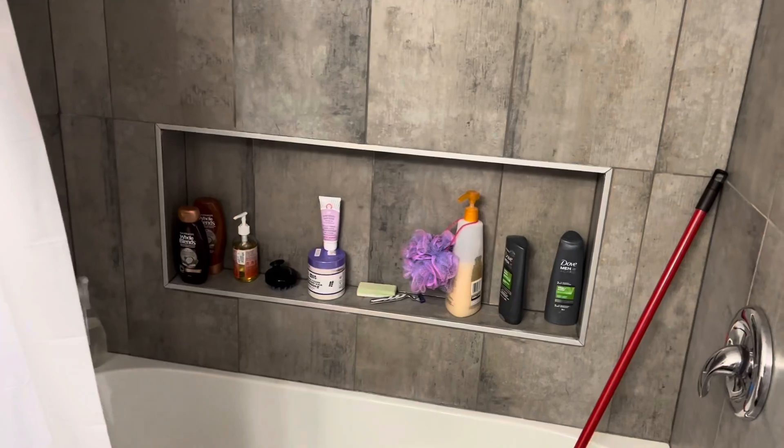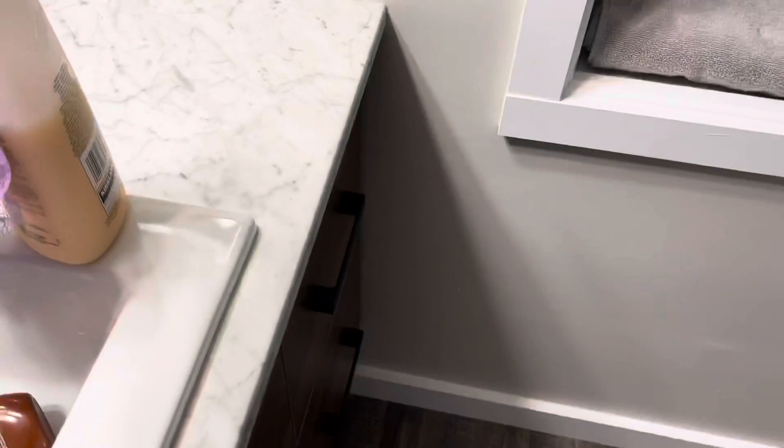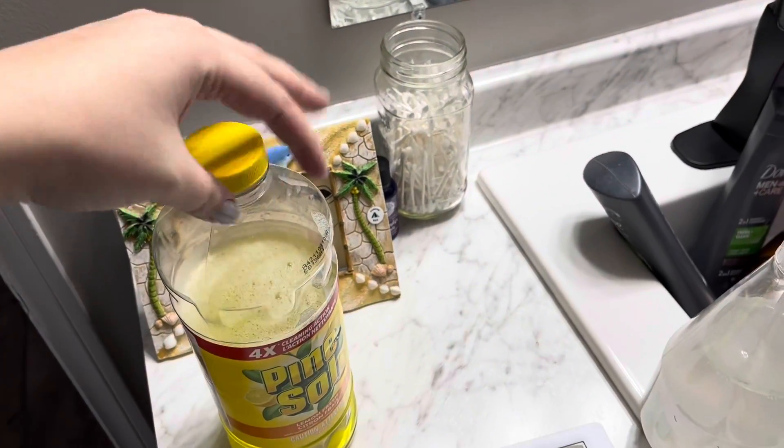Now I'm going to be doing the bathtub, which means taking out everything from the shelf here and throwing it all in the sink. Then I'm going to add some Pine-Sol to my bathtub, and I'm also going to add my Bar Keeper's Friend spray. I'm also putting in the toilet bowl cleaner and letting that sit while I clean the bathtub.